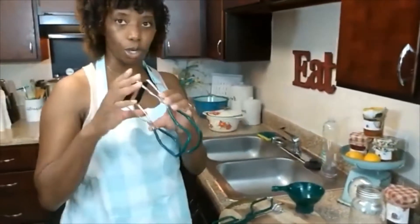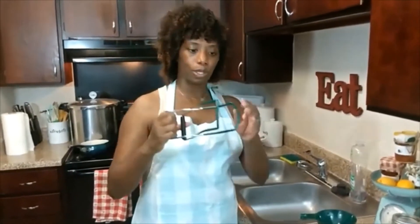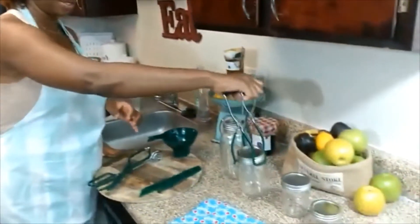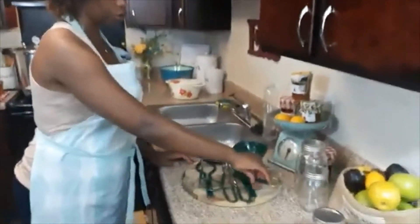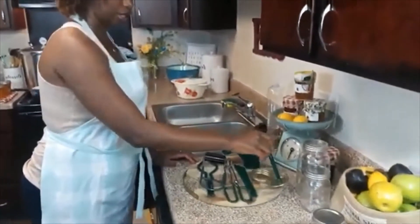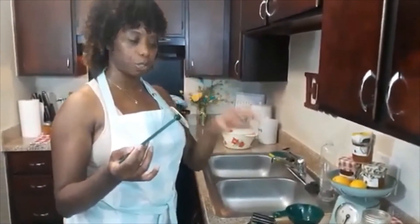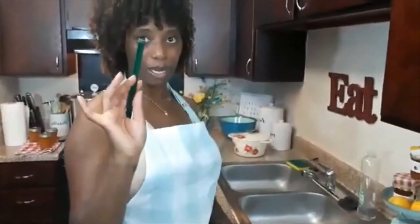The next item is our jar lifter. Once you have your items in your canner and they're boiling and ready, you want to use this — it's equipped with rubber grippers and plastic handles. You're going to reach for your jar like this and grab it out of your water, which I'll show you in just a minute. We're also going to introduce our magnetic tool, which you use to lift your lids. It has a magnetic end and picks up your lids, because one of the basics before you put your food in is to put your bands and lids into boiling water to sterilize them. Use the magnetic tool to lift them out so you don't burn yourself.